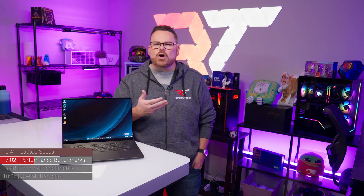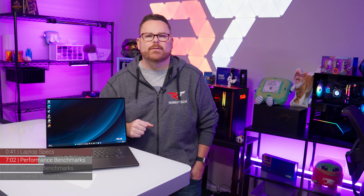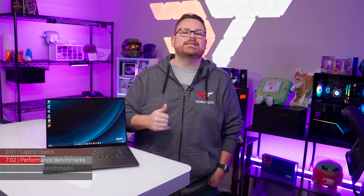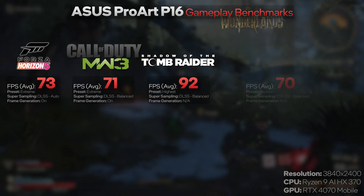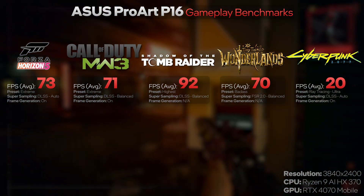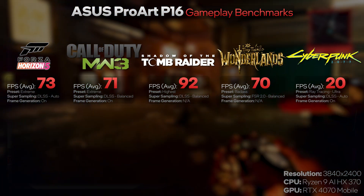We also ran tests at the P16's native 4K plus resolution with cranked settings: Forza Horizon 5 averaged 73 FPS, Modern Warfare 3 at extreme settings averaged 71 FPS, Shadow of the Tomb Raider averaged 92 FPS, Tiny Tina's Wonderlands averaged 70 FPS, and Cyberpunk 2077 averaged just 20 FPS — which will probably need some tweaking to make it really playable at 4K.